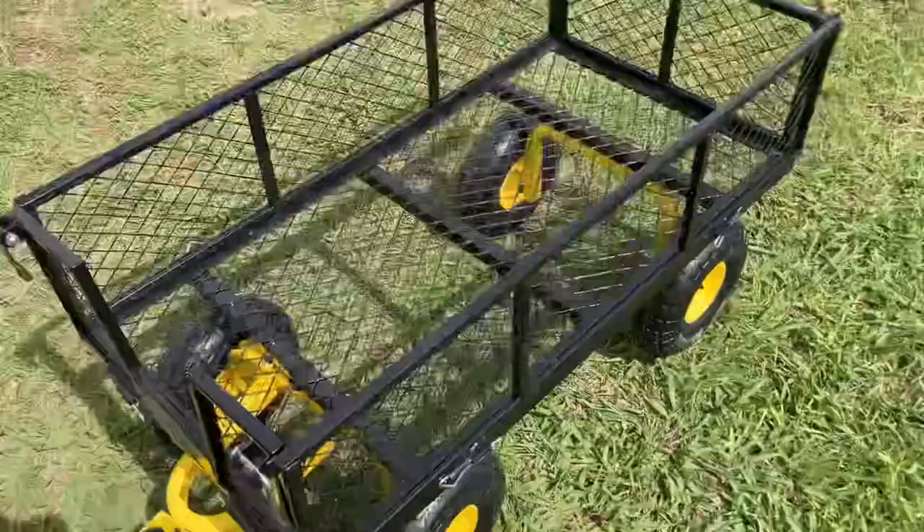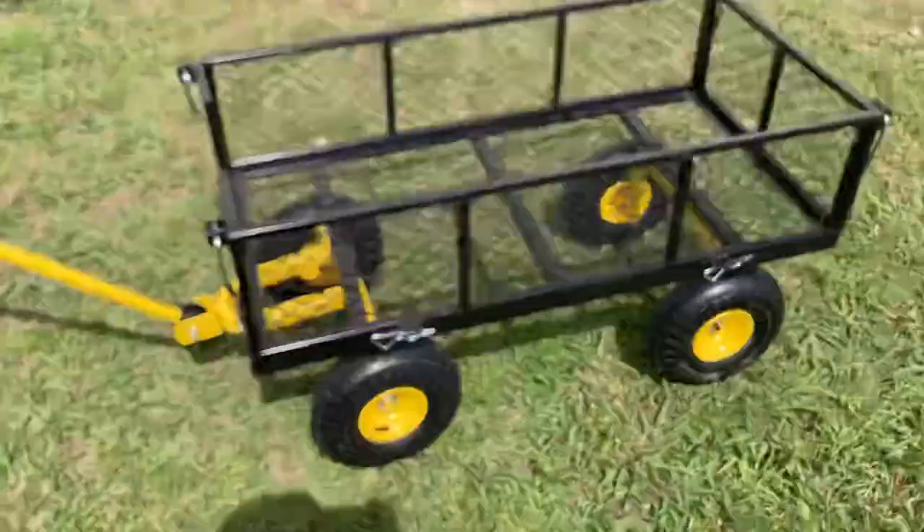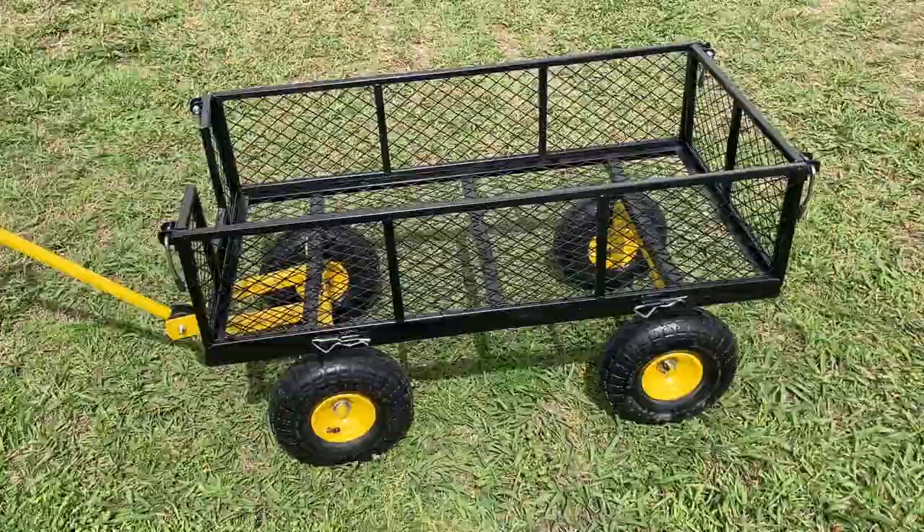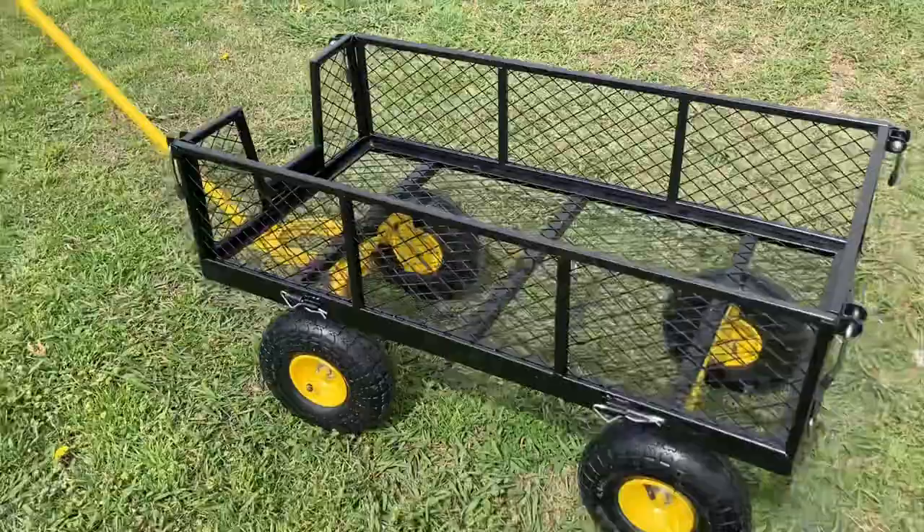I'm going to go ahead and put the link down below so you can find this if you're interested. I think this is a really great deal — you're going to be surprised at the cost. It'll be a great addition to your small farm, garden, or yard work — anything you may need a cart or wagon for.